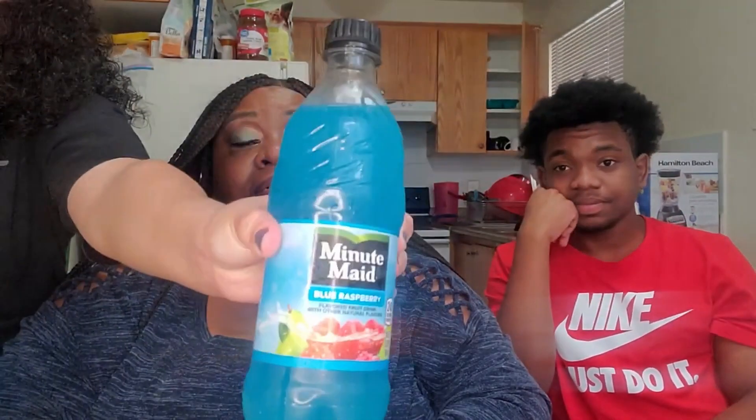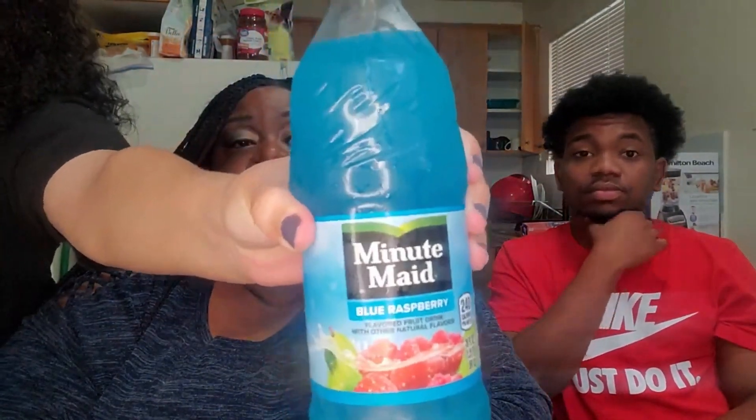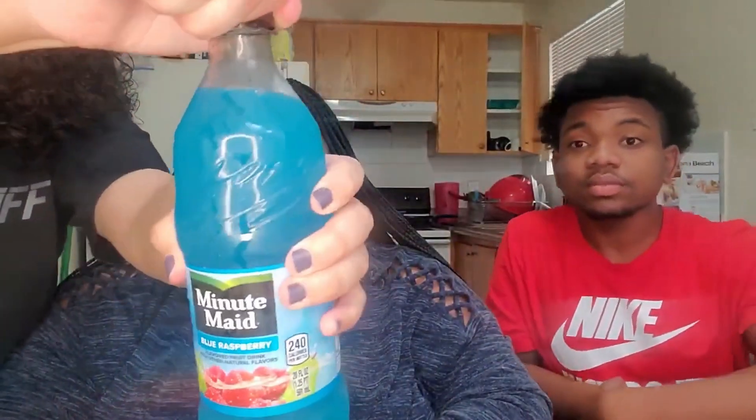All right, next we have Minute Maid blue raspberry. I think this is just a juice. I don't know if we'll give you ASMR. A little mist came off of that. How are you going to mess up the ASMR — you're supposed to whisper. That's a nice little mist coming off. It smells like juice. It's juicy. It smells like Kool-Aid.